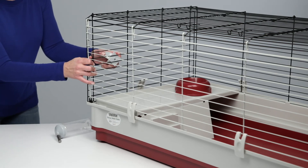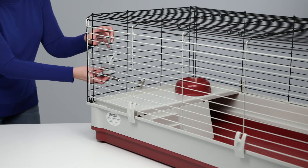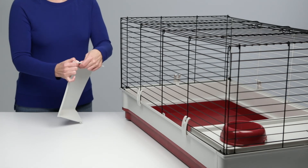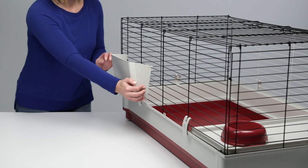Choose the desired location for your water bottle and attach it to the wire. The water bottle can be hung from the outside or inside of the home. Finally, assemble the outside hay feeder and attach it to the desired location on the outside of your Wabitat.